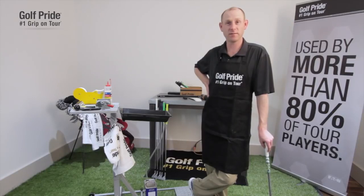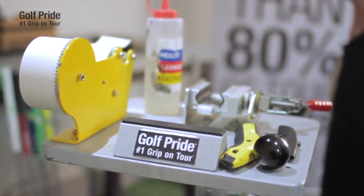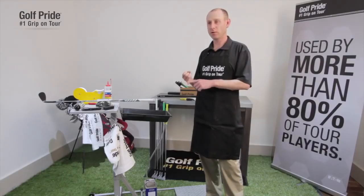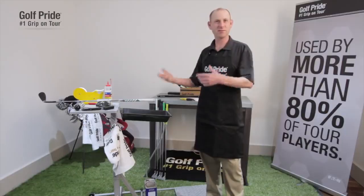Anybody can re-grip their golf clubs. You just need to have some tools, and having those tools will help you re-grip a lot faster. There are only three things you really need: the first one being the solvent — you need the solvent to activate the tape to slip the grip on. The next thing you need is a hook blade or a blade to cut that grip off. And the other thing is the two-sided tape that you need to secure the grip onto the shaft.